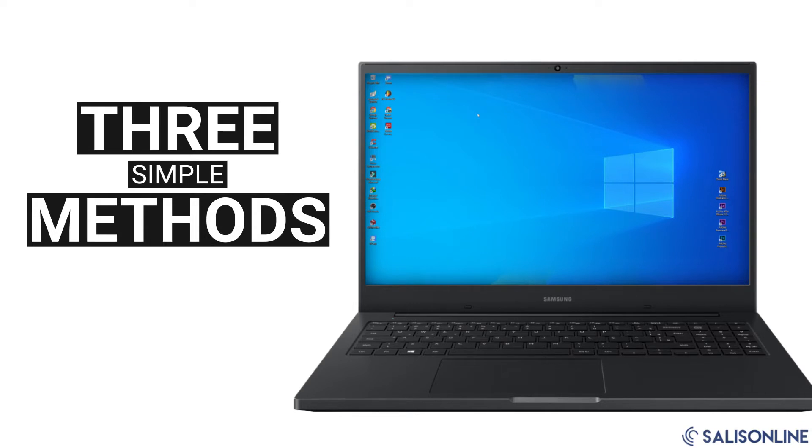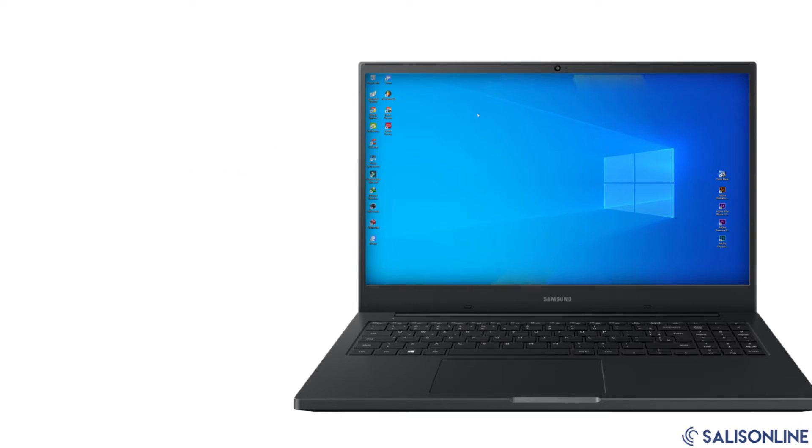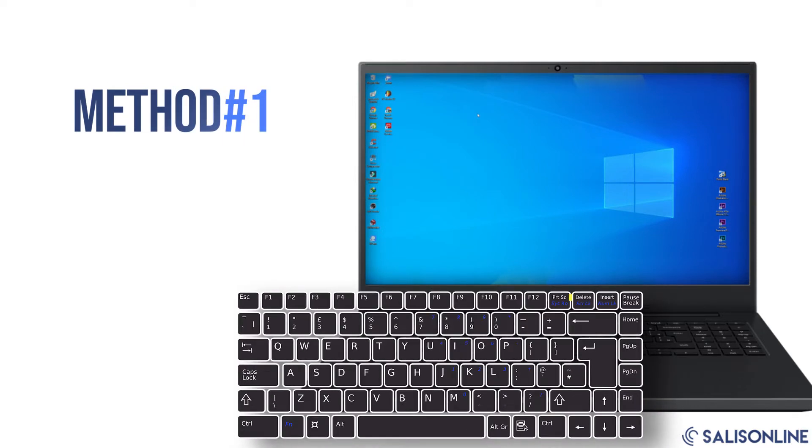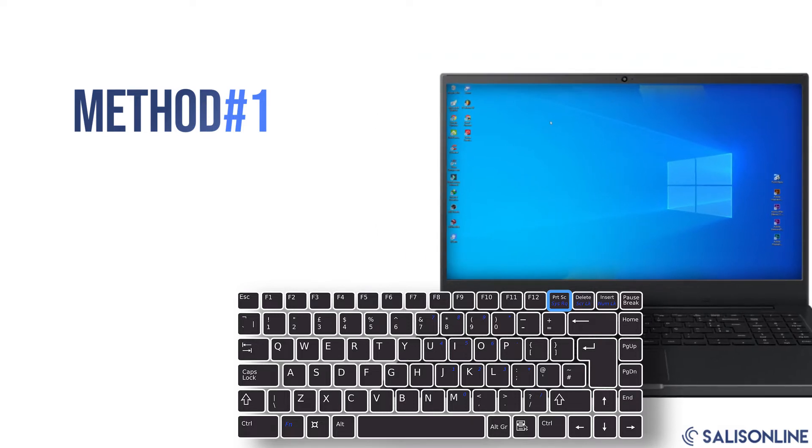Method number one: take a full screenshot. To take a full screenshot, simply press the Print Screen button. You'll hear a click and the screenshot of your full desktop will appear on your clipboard. Simply press Ctrl+V to paste this image to any program like Paint that you can open from your computer's menu.